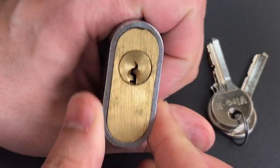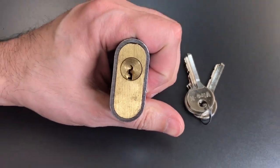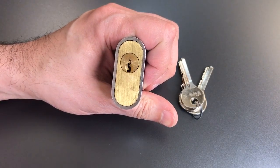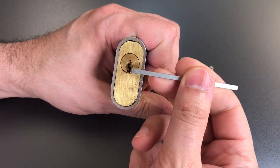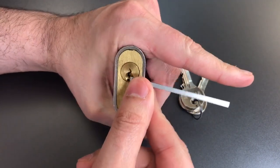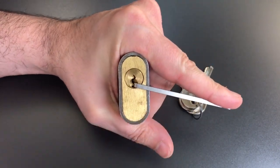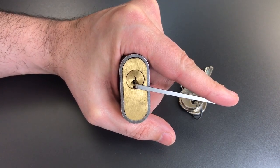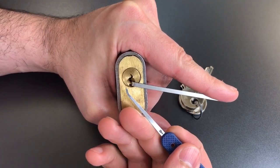We will definitely have some challenges with that keyway and the seven pins. So let's get started. I am going to use bottom of the keyway tension with a wiper insert right there. And to get through that keyway I am probably going to need a 15 thousandths thick pick, and I am just going to use a standard hook.